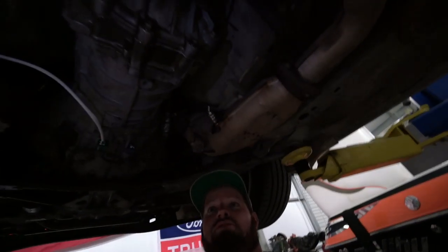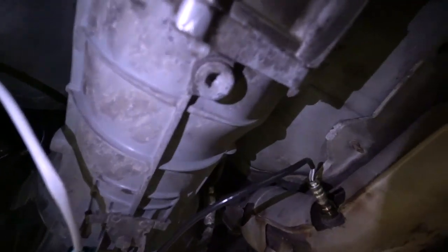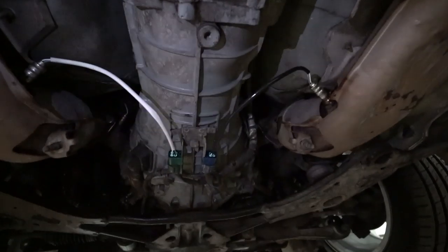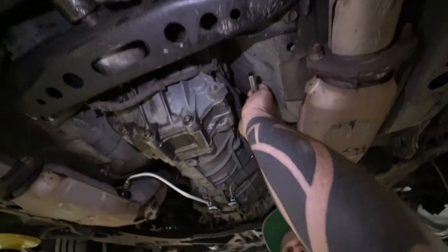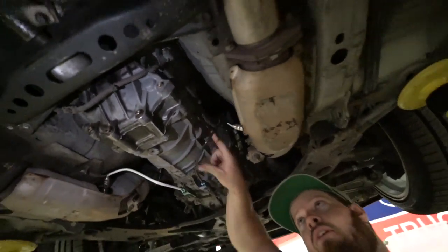We're getting right into changing our transmission fluid. The drain bolt is this one right here — white pipe — and then the transmission. What size Allen head is that? Three-eighths. And up there where Tanner's hand was is our fill. So we're gonna go ahead and start draining it.